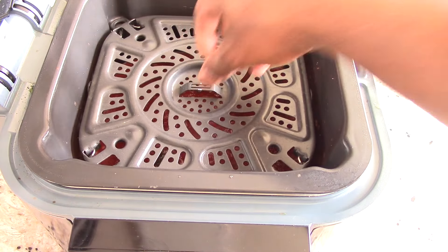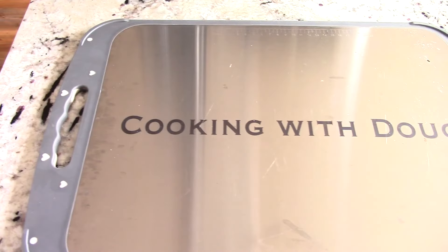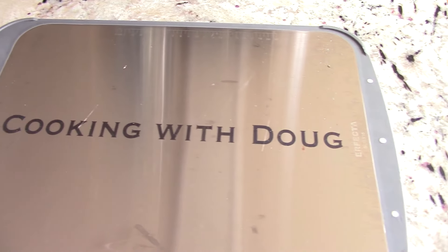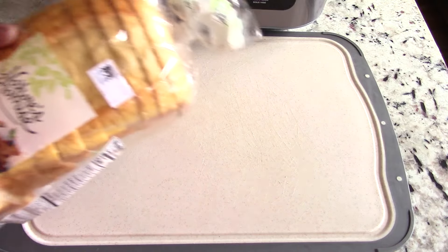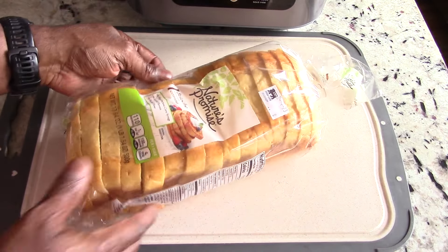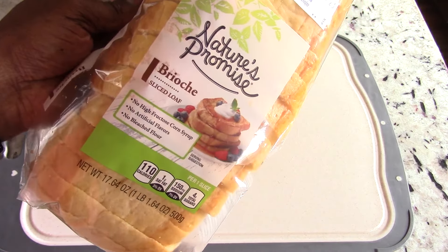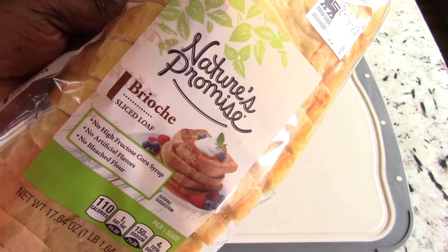My air fry plate is in there. By the way guys, if you're not subscribed to the channel go ahead and subscribe — it's free. I got some bougie bread for you guys today: Nature's Promise Brioche sliced bread.